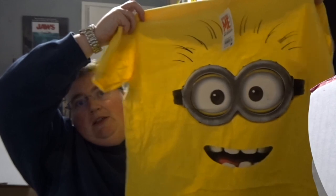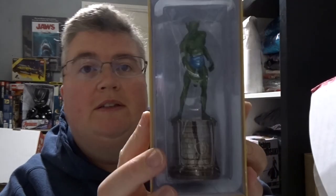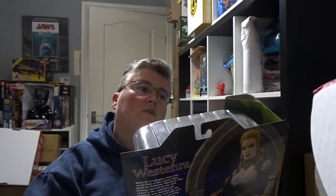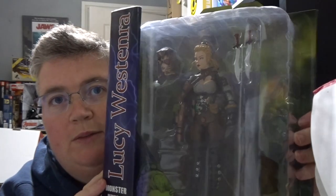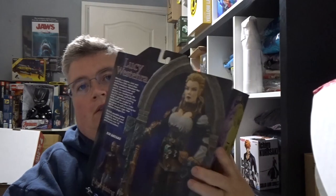A Minions t-shirt. Green Goblin — I think this is one of the chess figures — and that's also diecast metal. And then finally we've got a Monster Hunter action figure — Lucid Westerner — that's a pretty decent figure. And that's everything.